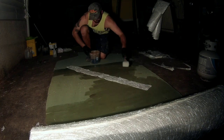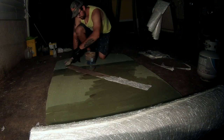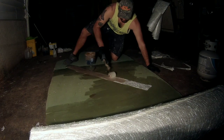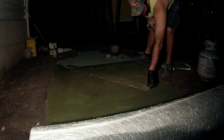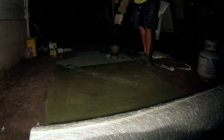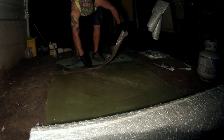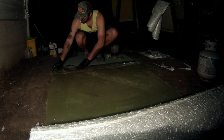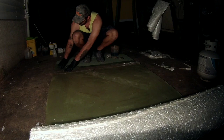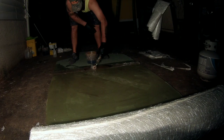What I'm doing here is wetting out a strip of 1708, approximately four or five inches wide. I'm using this to put a little more glass where the seams of my two Divinacell pieces are coming together. It could potentially be a weak spot in the floor if you were not to use the 1708 where the two pieces join, so better be safe than sorry.